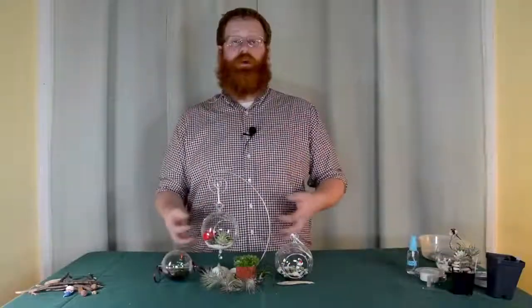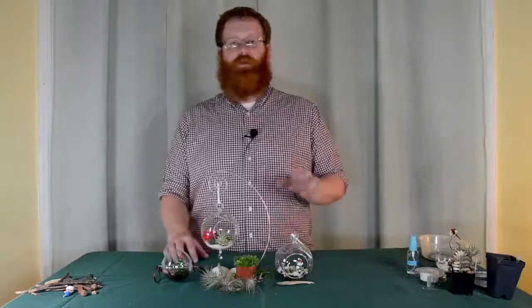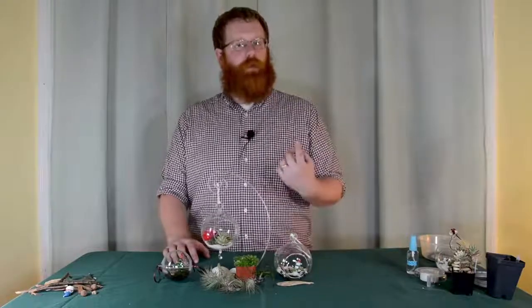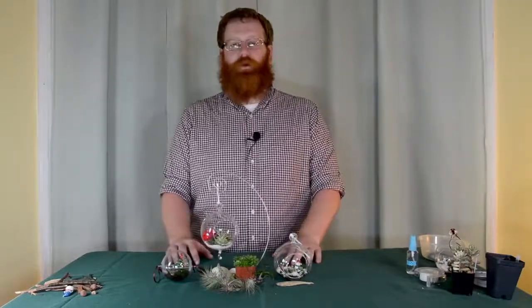Once you're done with your ornaments, you can hang them from your tree. But this isn't the only way you can use them — you can give them as gifts, use them as a centerpiece, put them on the mantle, especially if you have one of these flat bottom ornaments. You can also hang them from a hook in the ceiling and enjoy them throughout the year. Thanks for watching and keep on growing.